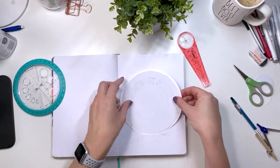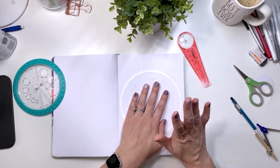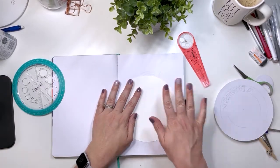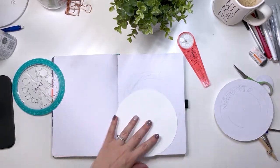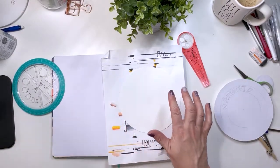I'm going to glue this on here and that's going to sit like that. Now before I do that I'm going to redecorate this to look like my pages are going to look, just so that it's done and I don't have to worry about trying to get it even.